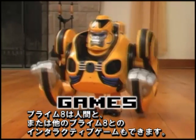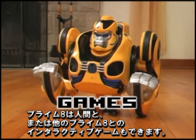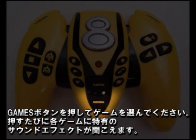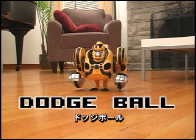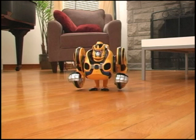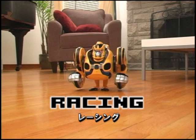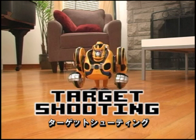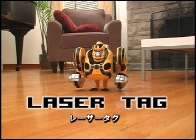Primate can also play interactive games, either with a person or another Primate. Press the Games button to select a game. Listen for the sound effect to know which game is selected: Dodgeball, Racing, Target Shooting, Laser Tag.